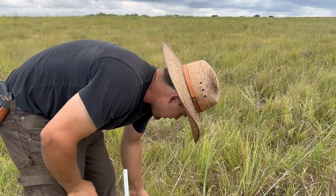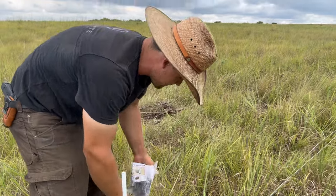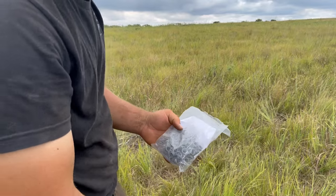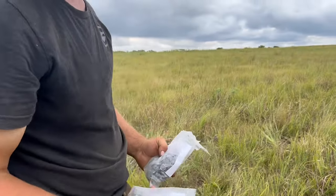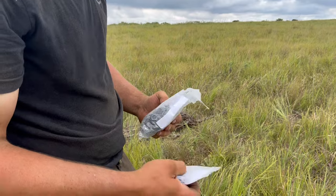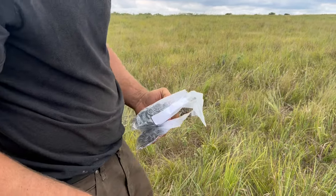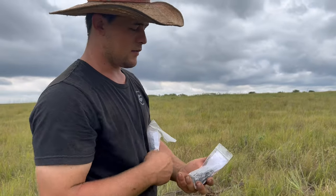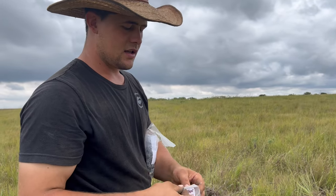I wanted to try out some other clips. PowerFlex had three different kinds. Just to see, because the Willie Kilmers look kind of goofy and they're hard on your fingers, and my little brothers and sisters don't really like them because they're sharp.